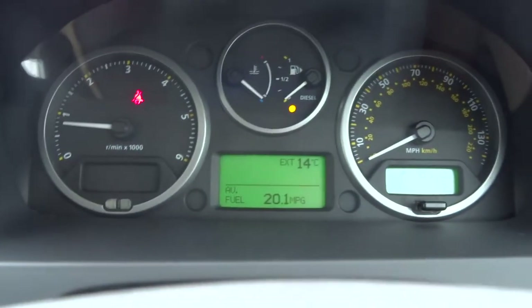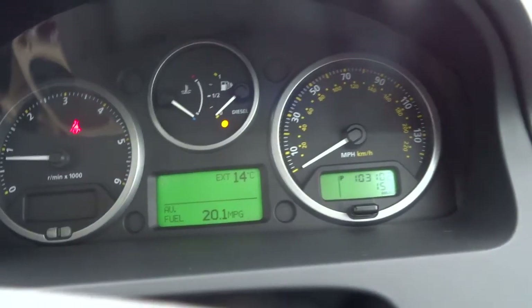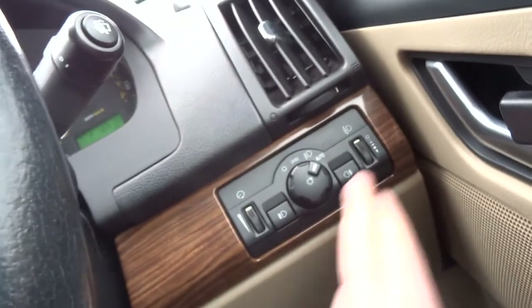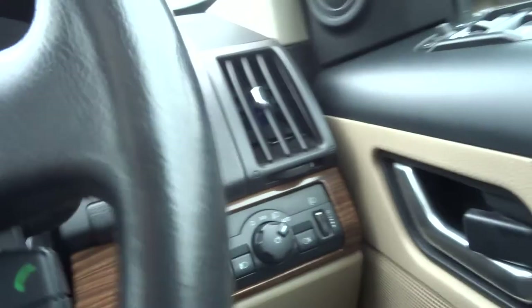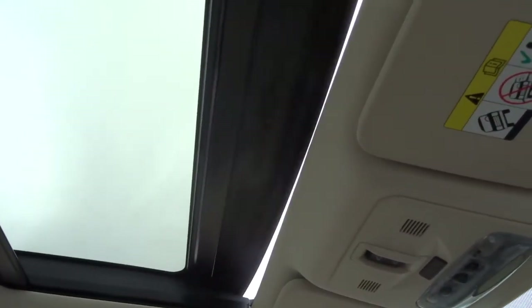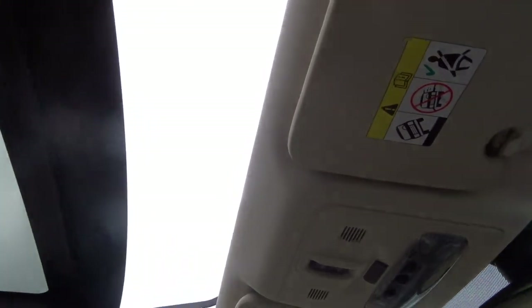This car has covered 103,102 miles. It's got folding door mirrors, an upgraded Alpine stereo system, automatic lights, front and rear fog lights, and an electric glass sunroof with a blind.